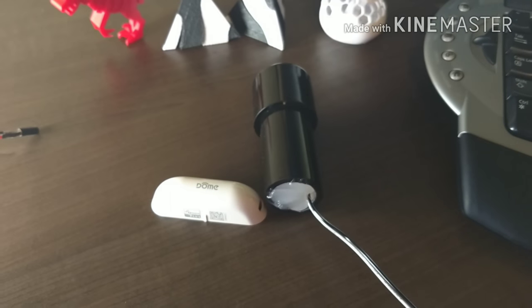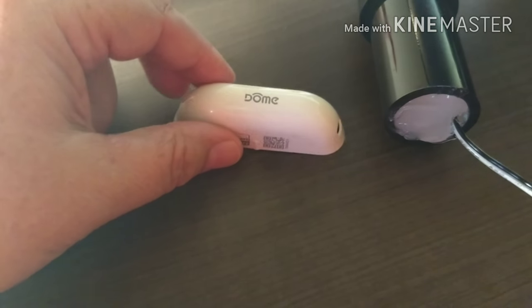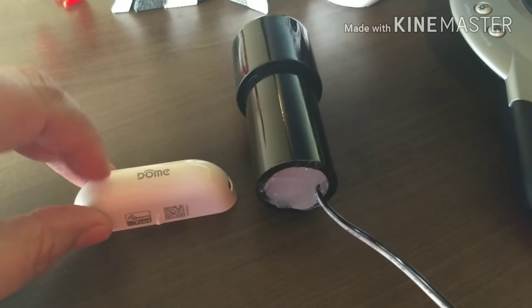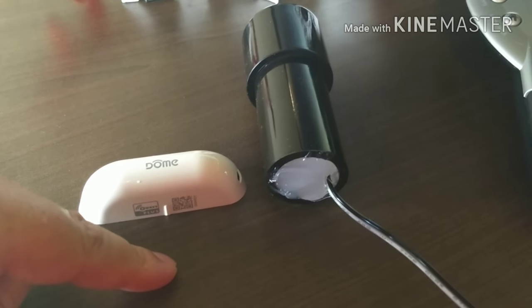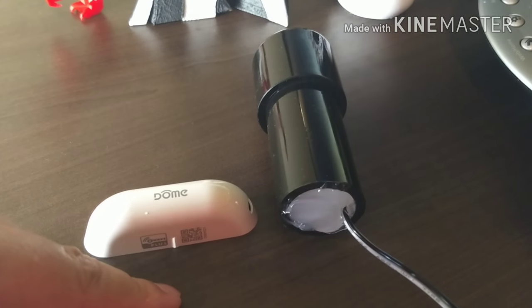Welcome back to another episode of Rick's Gadgets. A couple videos back I did the video on the Dome door and window sensor and said I had a project for it. What I was going to do was take the door and window sensor and attach a switch to it that I could mount in my mailbox and use for notification when my mailbox is open and closed.